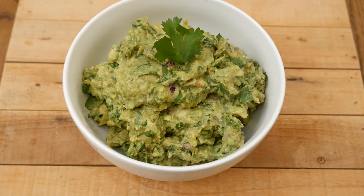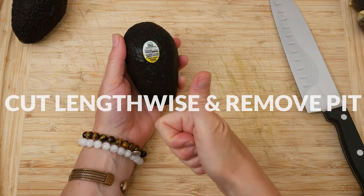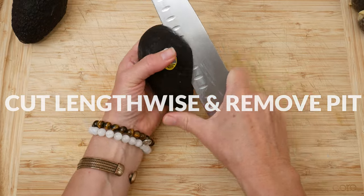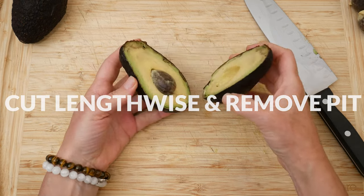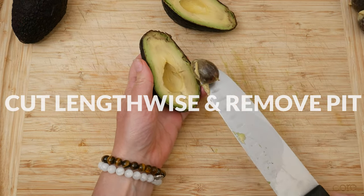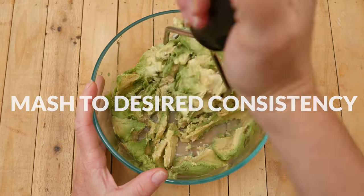Today we're going to be making an energizing guacamole. Let's begin by taking three ripe avocados — and did you know that if the barcode begins with the number nine it's organic? Let's cut them lengthwise, twist them open, and then remove the pit with either a spoon or a knife. My avocados are super ripe so the pit just popped out. Scoop out the fruit into a medium-sized mixing bowl.